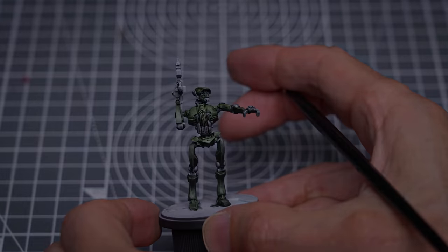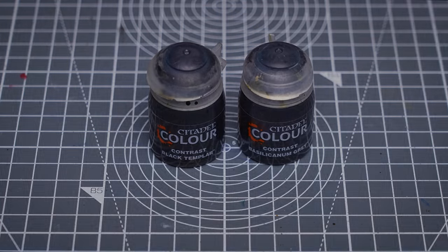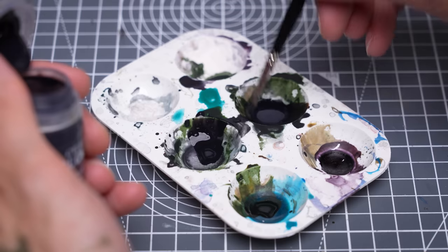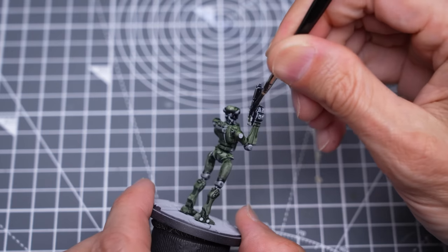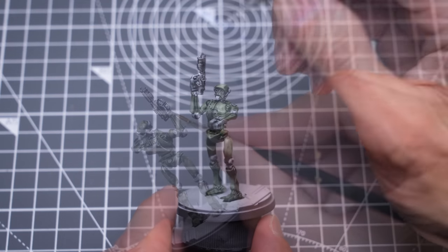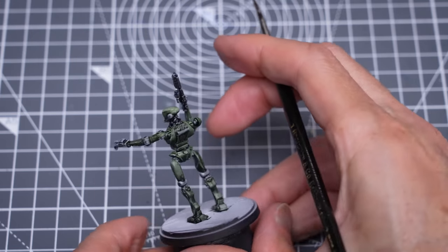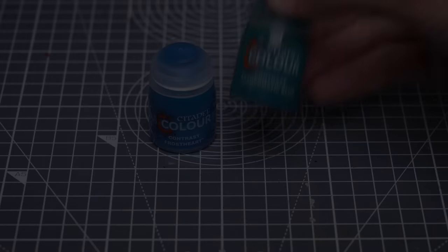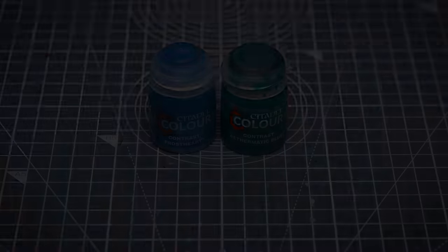The last area I'm going to speedpaint is the blaster, where I'm using a roughly equal mix of Black Templar and Bacillacarnum Grey. And if you're using the alternative hologram instead, I'd suggest something like Frost Heart, Aethermatic Blue, or a mix of the two.